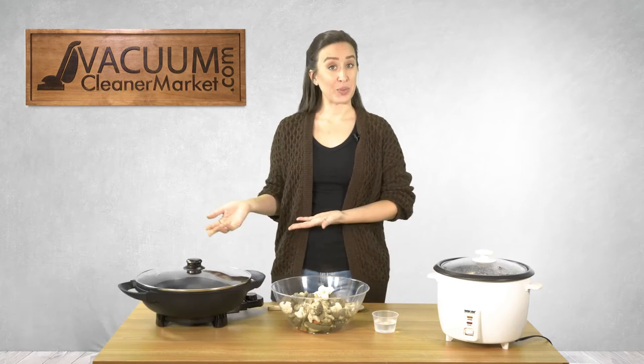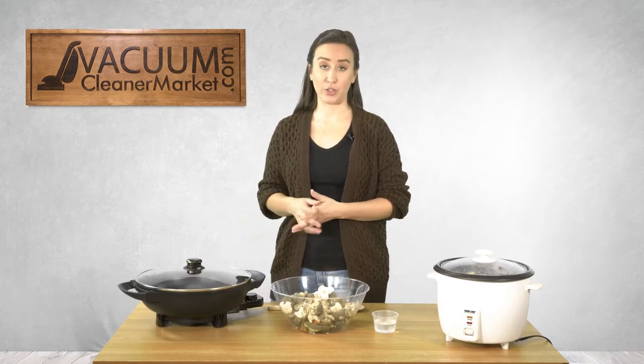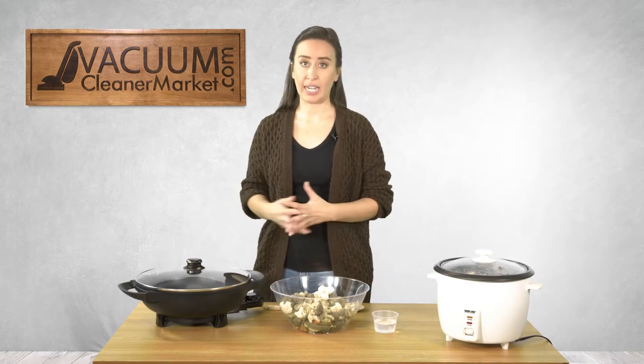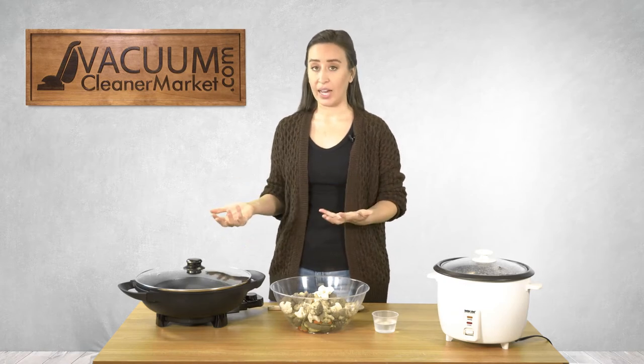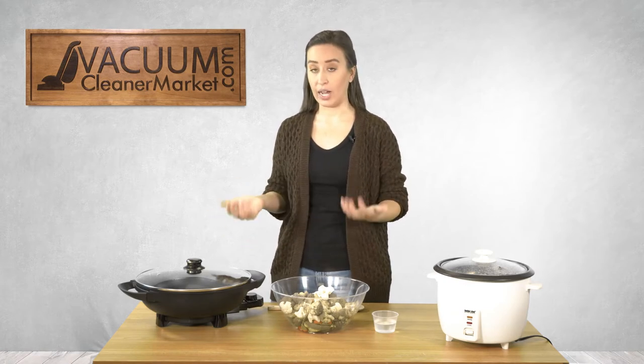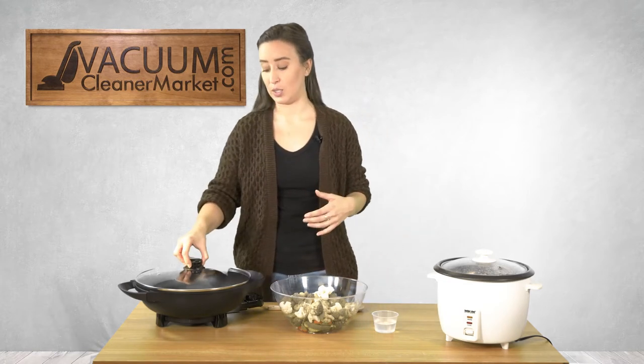Hi, I'm Lauren and today we are going to be making a very simple stir-fry using the Brentwood electric wok. This wok is great — it has a long cord, it's smaller so it can fit on the counter very easily, and it's easy to store. I am no chef, so I like very simple recipes, and I'm just going to show you what I do when I use this wok.